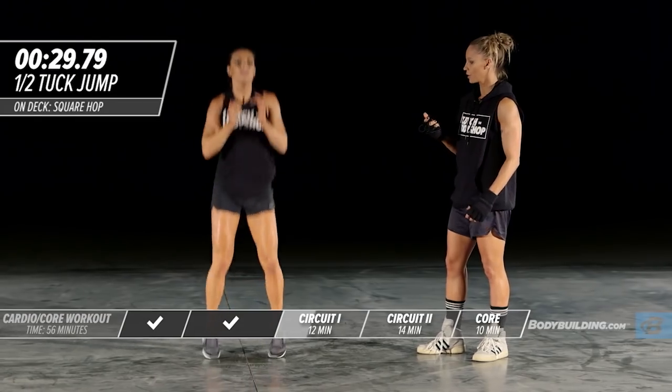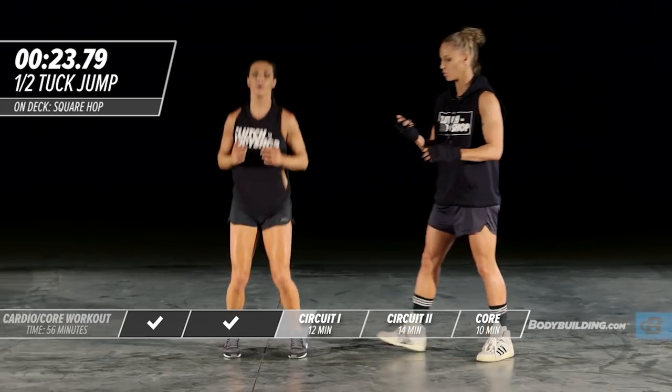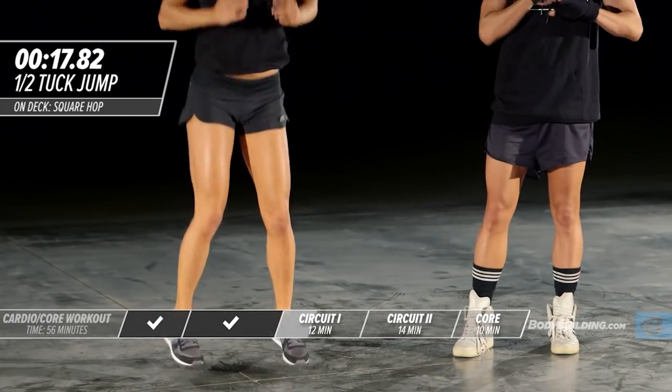Next up, we're going to go into a half tuck jump. Your knees are just coming up kind of halfway up to your waist. This is going to work — incredible exercise for your abs, your legs, your calves, and burns a ton of fat.